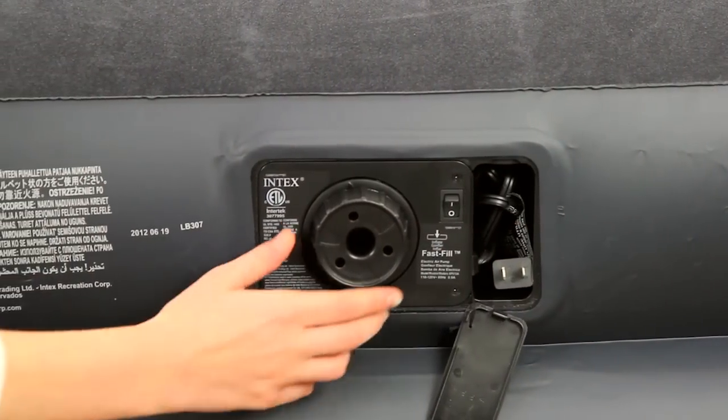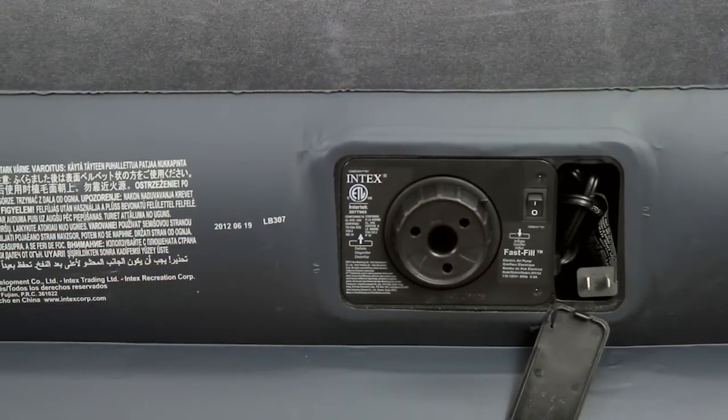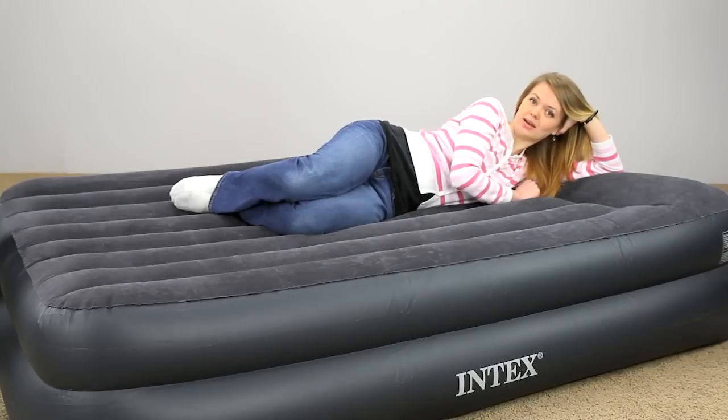Simply reverse the control to deflate the air bed automatically for easy roll-up and compact storage. At 62 inches wide and 80 inches long, this queen-size air bed is your solution for upscale hospitality in a limited space and is available in twin size as well.